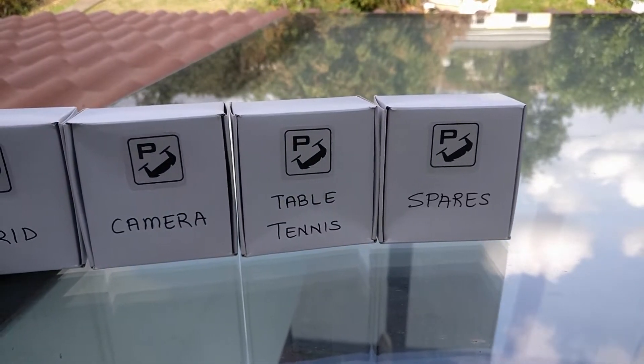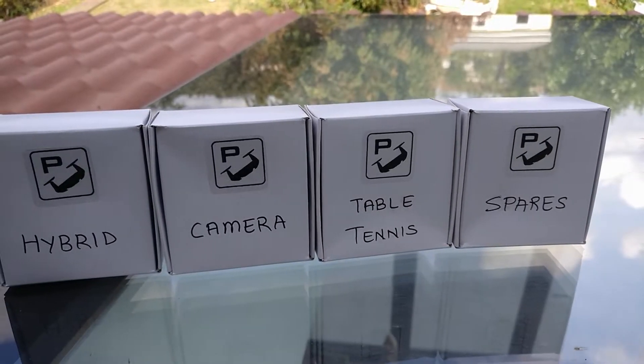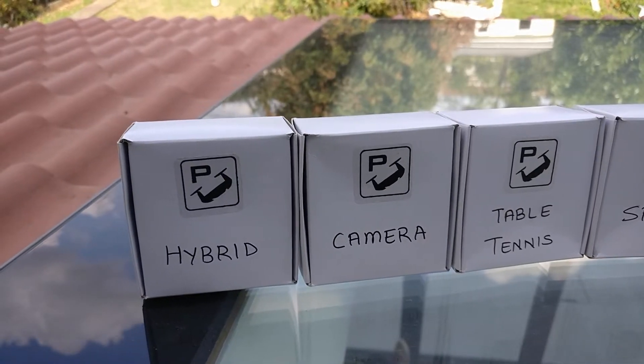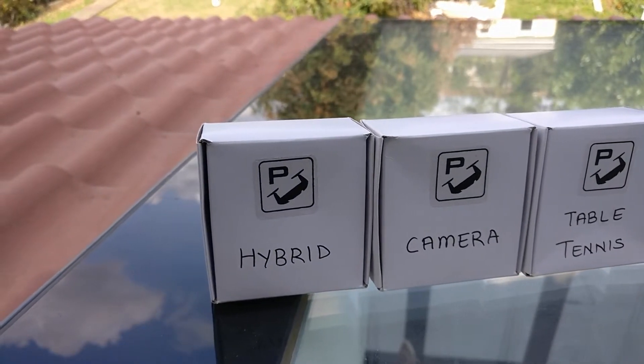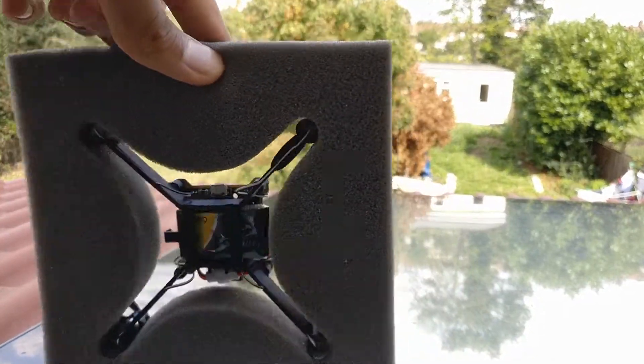However, if I could decide between an app or a real controller I would always choose a real controller, as I just find them much easier to use. They allow you to maneuver the drone around a lot more easily and make everything a lot easier to control.